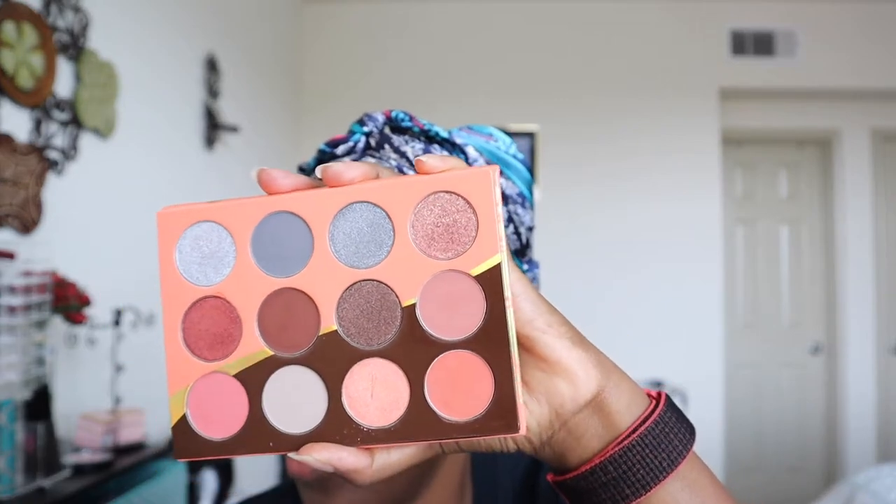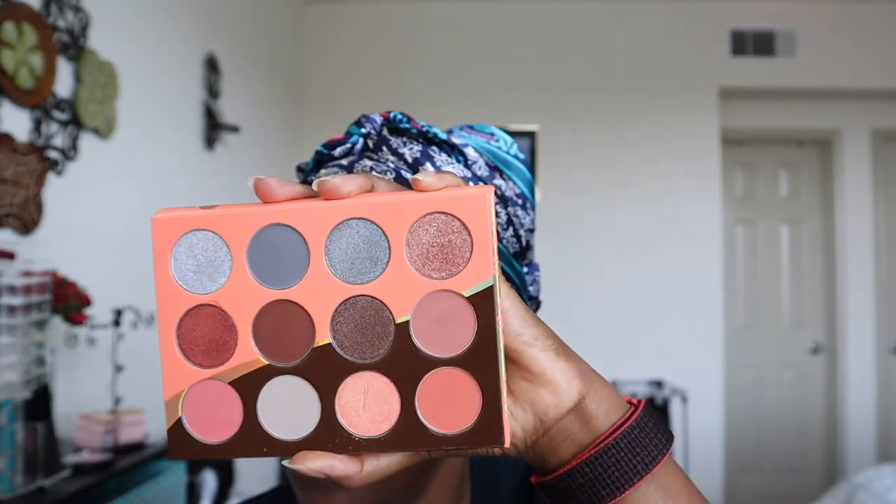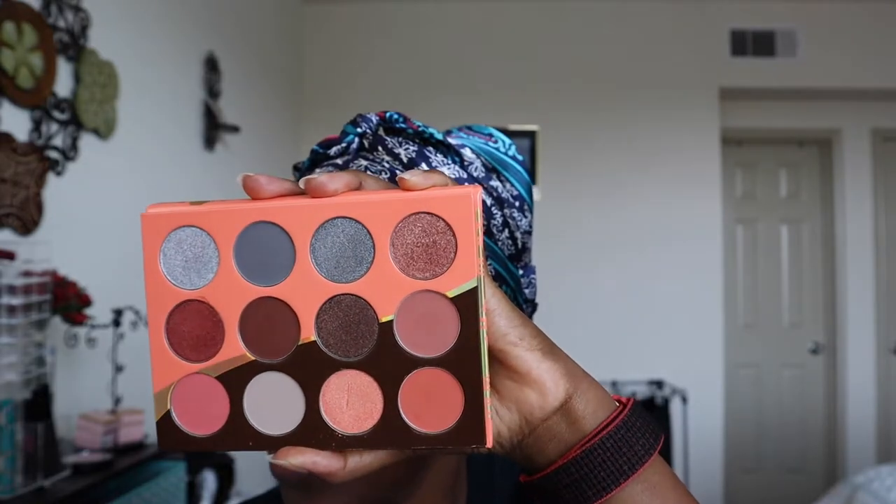It's beautiful coral shades. It has some cool tones up there — those grays.